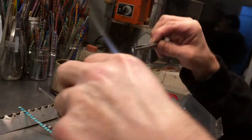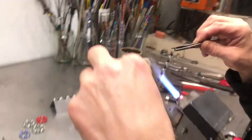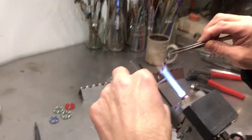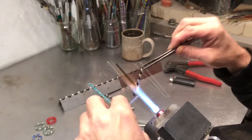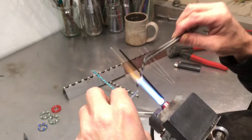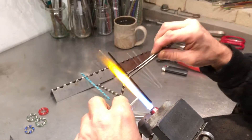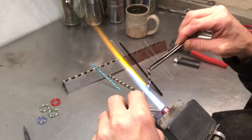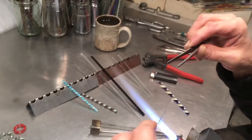I have this other two millimeter clear rod which I'm going to use as a punty or an attachment to bridge my hand onto that twisty rod that I'm painting the flame on. I'm going to heat that punty rod up and tag it right in the middle of this twisty rod.